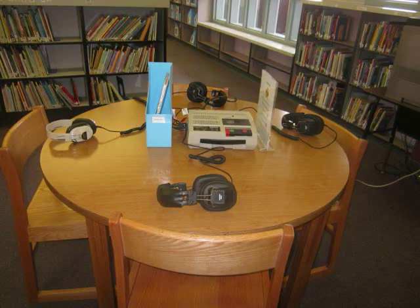I have set up listening centers at this table. I now have a CD player so I'm not using the old cassette player anymore, but I do have the big old headphones. I check out books and CDs from our public library and I match them up with extra copies from our collection so that the students at the table can read along as they listen to the story. I'm amazed at how much they love this center when there are so many online books and more sophisticated ways to listen, but they just flock to it whenever I set it up.